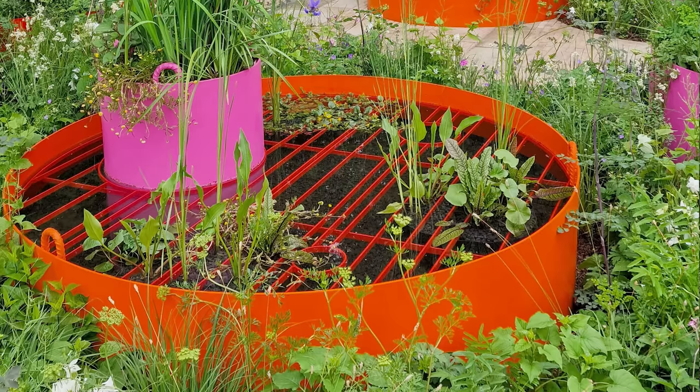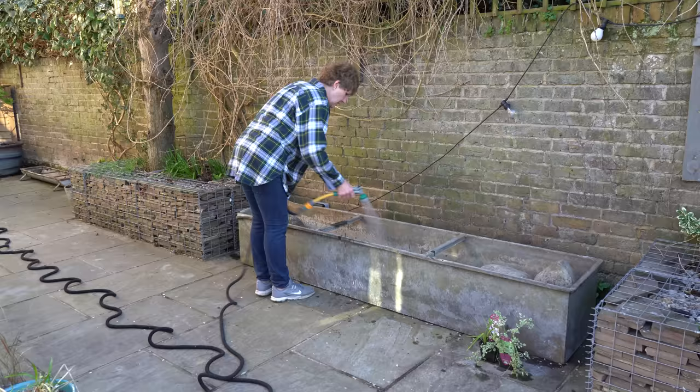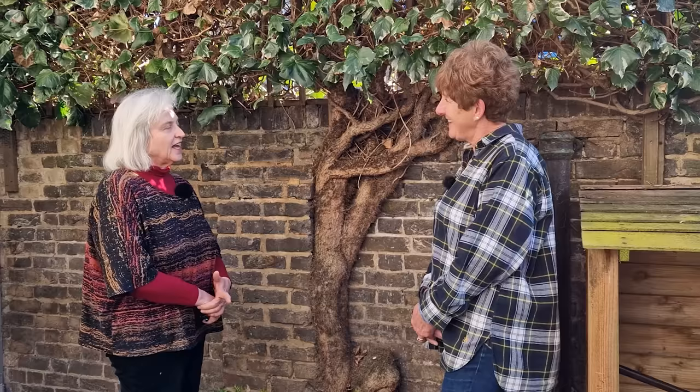It's Alexandra here from the Middle-Sized Garden YouTube channel and blog. Making a container pond is easy, but there are a few things you really need to know before you start pouring the water in. I'm going to talk to Jane Beadle, who's making a container pond out of an agricultural drinking trough. So Jane, what made you decide to get a small pond?